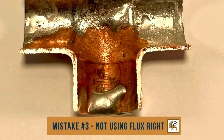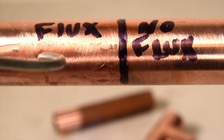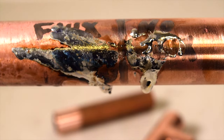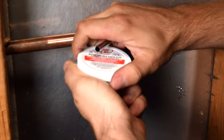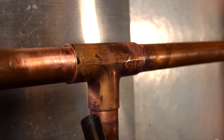Mistake number three is misusing flux. Here's a visual explanation: on the left, I apply flux, and as you can see, the solder flows much easier around the pipe. On the right, where I don't have flux, the solder barely adheres to the pipe, making it not a good bond. The solution here is to buy good quality flux — cheap flux will burn faster, ruining the solder process.